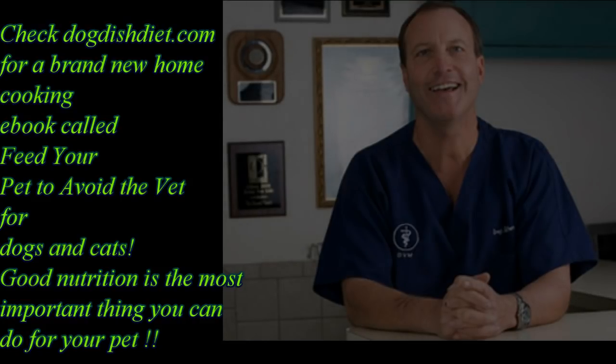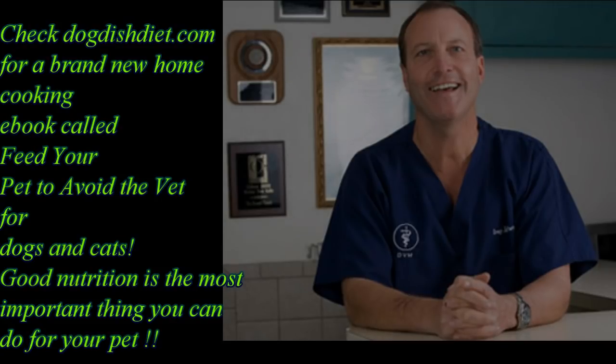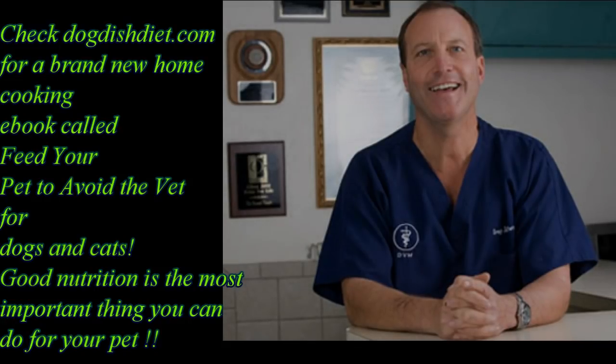When we spay females, as I said, it decreases their risk of breast cancer, decreases the risk of an unwanted pregnancy and perhaps being bred by a big dog and needing a C-section to get the puppies out. They also make better pets — they don't bleed all over the house, and they don't attract male dogs. Females can attract a bunch of males and make life kind of a nightmare.